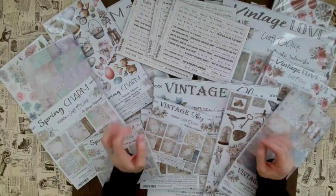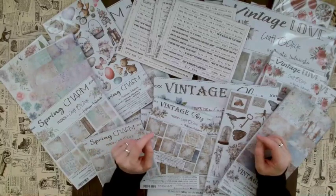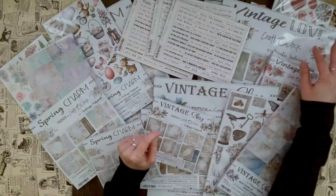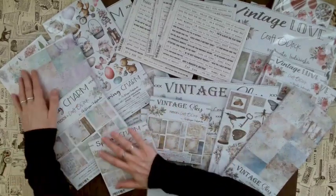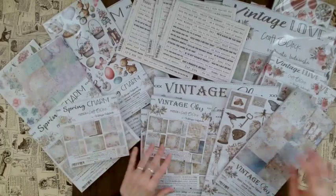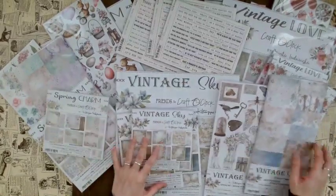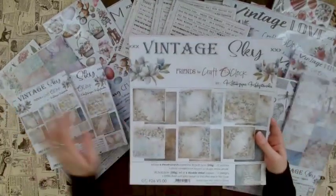We have amazing new releases here — three in total. First is Vintage Love, which has so many beautiful accessories. Then we have Vintage Sky, and then Spring Charm, which is perfect for Easter and the whole spring season. Let's start with Vintage Sky first and open the 12x12 scrapbooking paper.